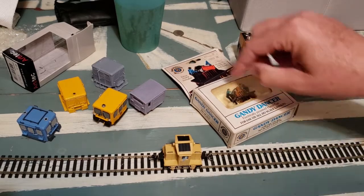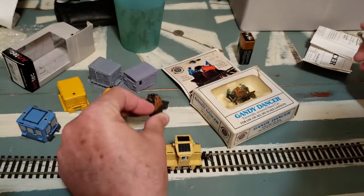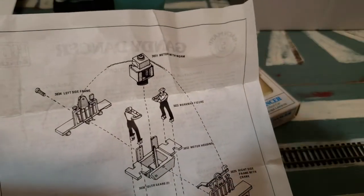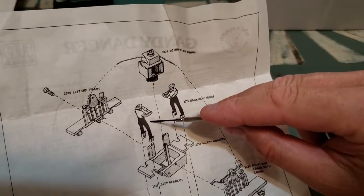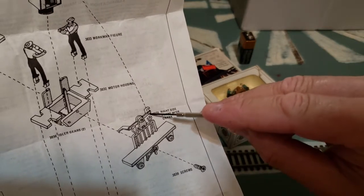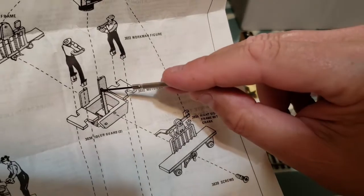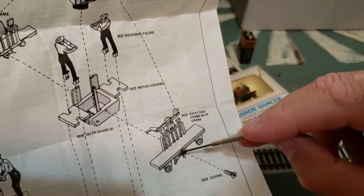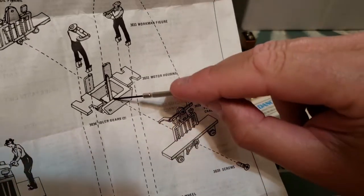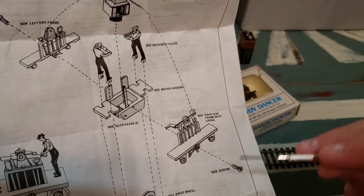I want to help people get from this to this. Looking at the Gandy Dancer instructions — what we need to remove from this complete mechanism is both the figures and the pumping handles. There's a crank on the right side, and this is like a cam or piston that runs off one of the gears inside. It goes up and down, making the crank and figures go up and down.